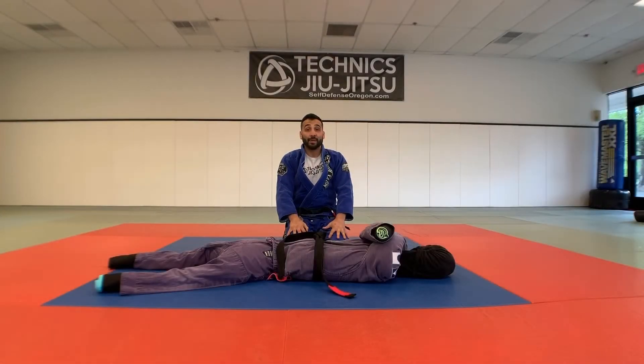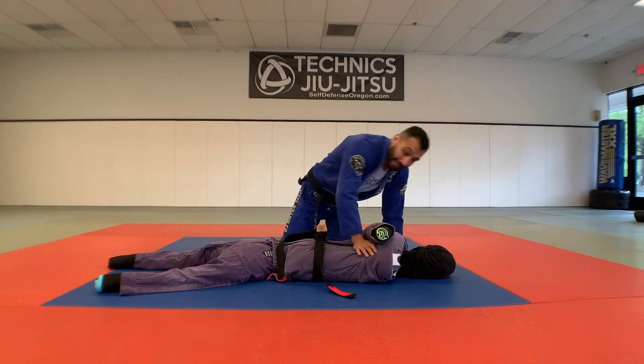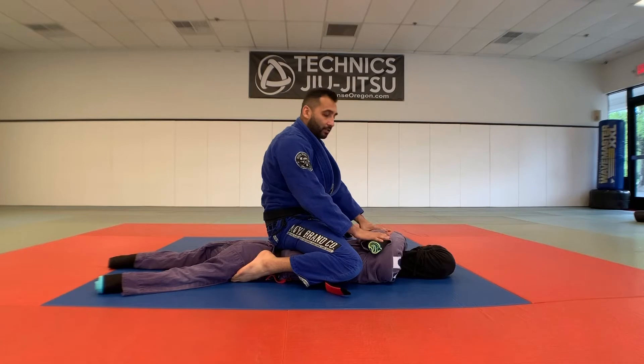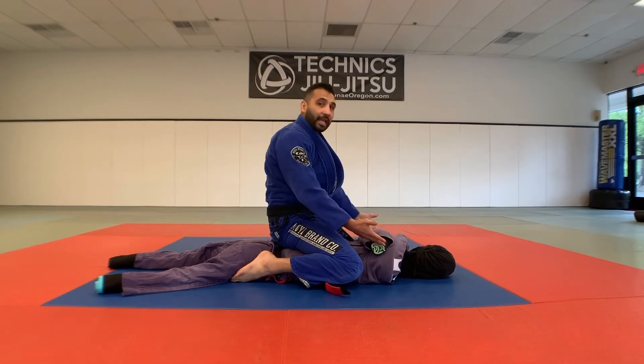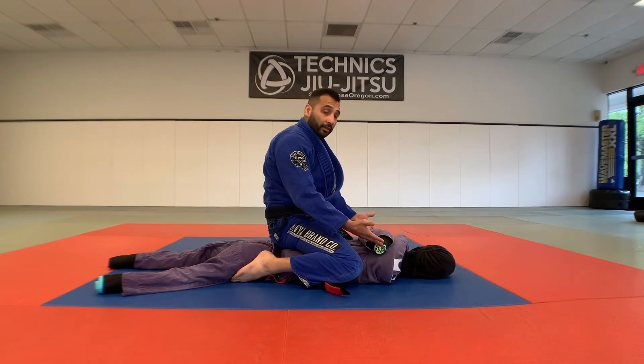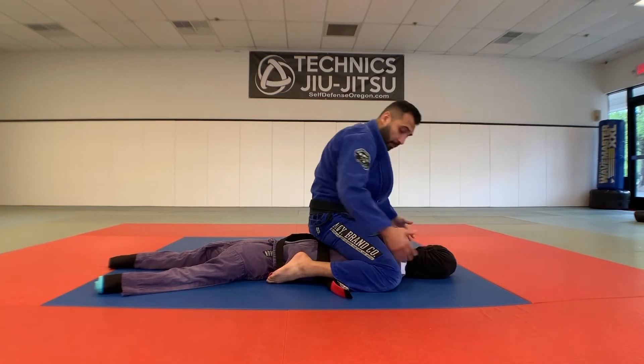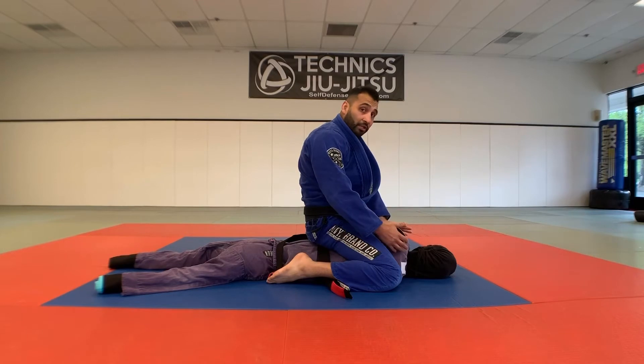Today I'm going to show you how to do an S mount armbar with a jiu-jitsu dummy. We're gonna get into the mount position, one of the best positions in jiu-jitsu besides the back. I'm gonna take my knees and go underneath those arms into what's called a high mount position, with my heels tucked into the body.